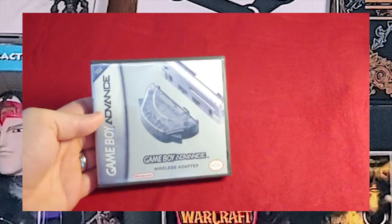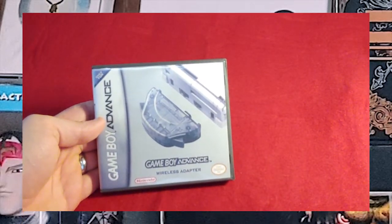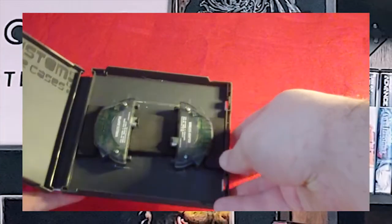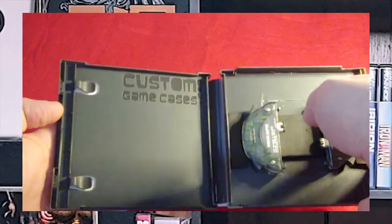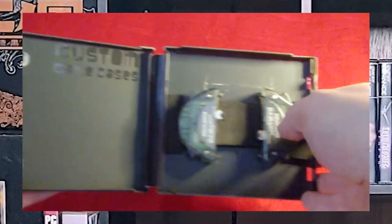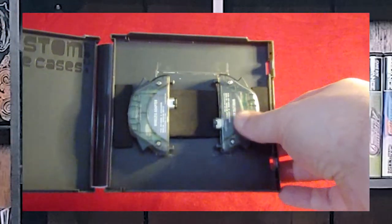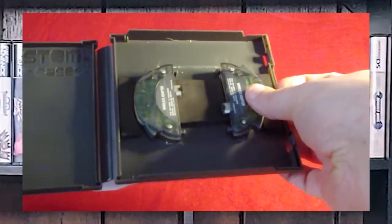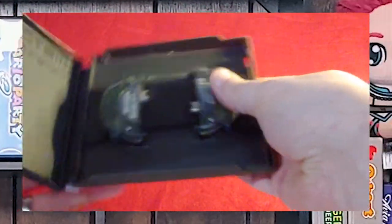Here is my Game Boy Advance collection. Starting off with the Game Boy Advance wireless adapters. This is a custom case that I made from one of Shadow Fox's cases from customcases.com, and it just has these two little guys right here. They just plug into the Game Boy Advance and they allow wireless communication — it's basically a wireless link cable. I think it only goes between two.